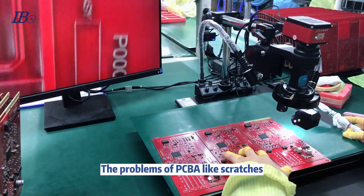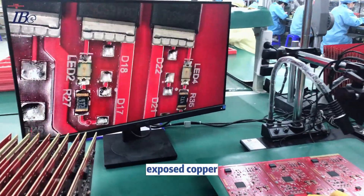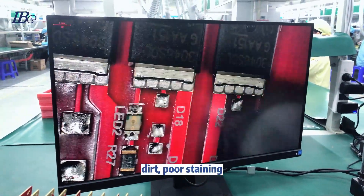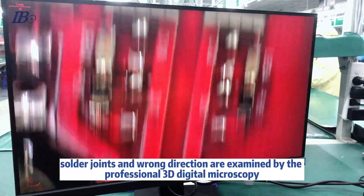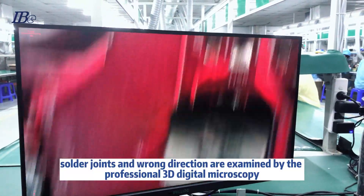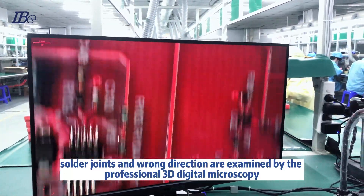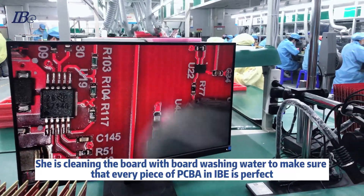The problems of PCBA — like scratches, exposed copper, dirt, poor soldering, shoulder joints, and roundness — are examined by professional 3D digital microscopy. The technician cleans the board with board washing water.